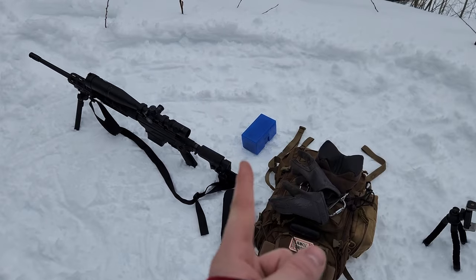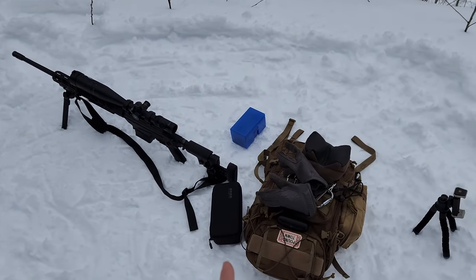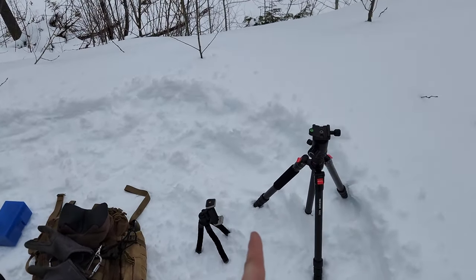I started unpacking my stuff. We got the ammo, we got the gun, we got the cameras, we got some tripods. The only other thing I was supposed to grab other than my backpack and the gun was a set of ears, which I conveniently left in the truck. So I guess we're going to walk all the way back down and grab some ears, then walk back up.